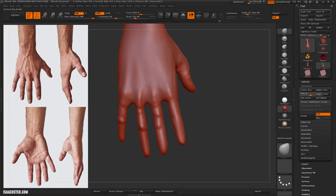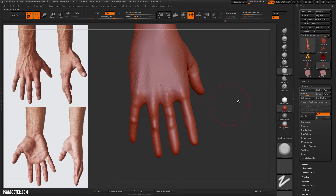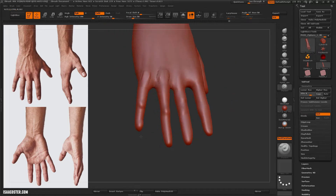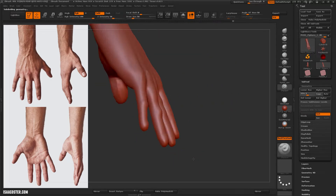You can see the move brush here is actually affecting the fingers on either side, which is kind of annoying. There's a variant on the move brush called Move Topological that ignores geometry if it's far enough away — like if there's enough verts between it and what you're actually touching. But just to keep things simple, I'm trying to stick to the main default tools.